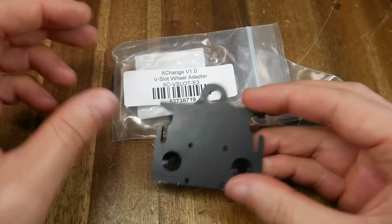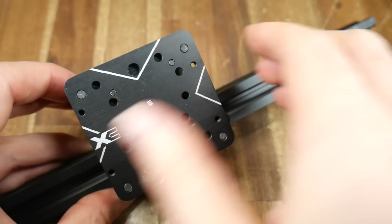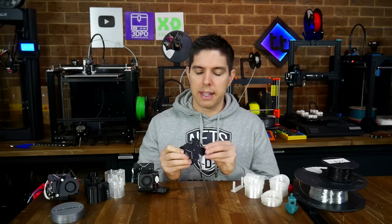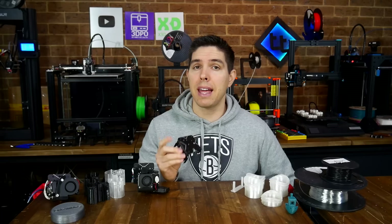Also available are V-slot adapters. The system was originally designed for linear rail conversions, but now with this adapter you can use it just as easily on a printer running V-slot extrusions. Build quality is excellent, and support for automatic tool changing is now under development — hopefully I can bring you a video on that in the future.